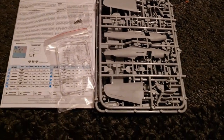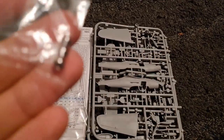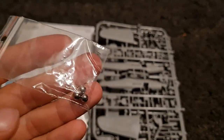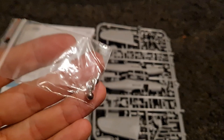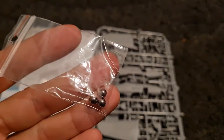Lots of goodies then. First thing I want to highlight is the nose weight — this is brilliant. They have engineered it so that this weight fits perfectly inside the kit and is the right weight, so I'm really looking forward to trying those out.